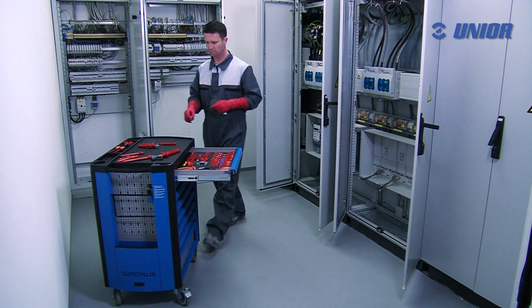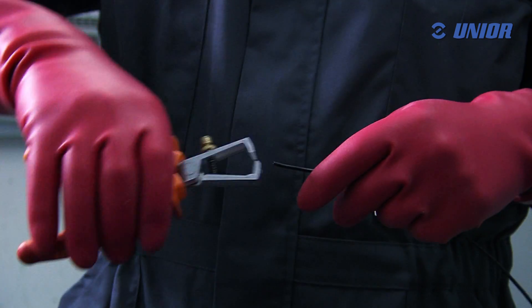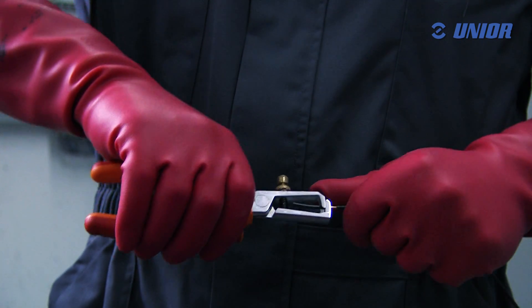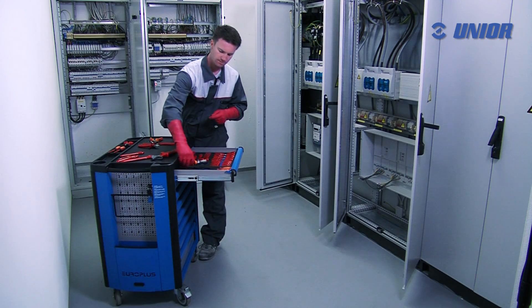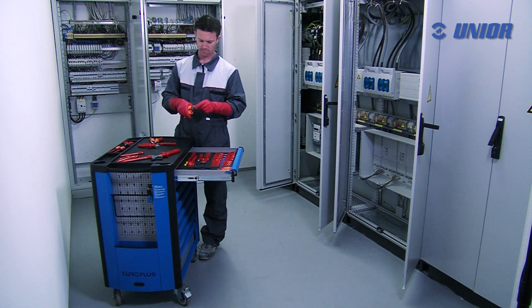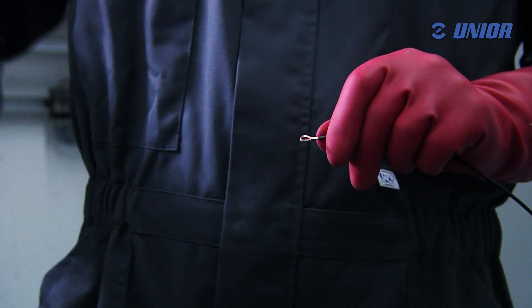UniOar constantly adapts to the latest needs of users by developing appropriate hand tools. Original solutions guarantee exceptional applicability and efficiency. The strong and durable jaws of UniOar VDE pliers guarantee long-term use.